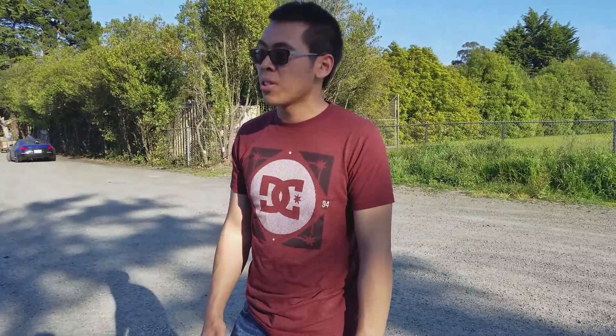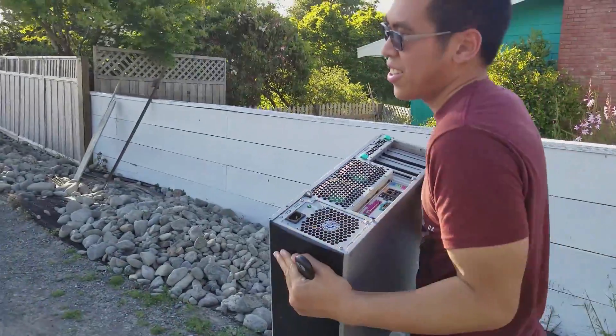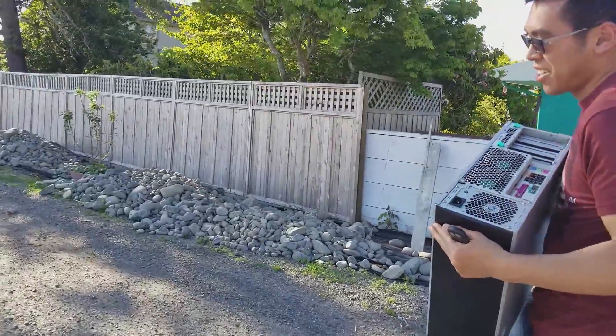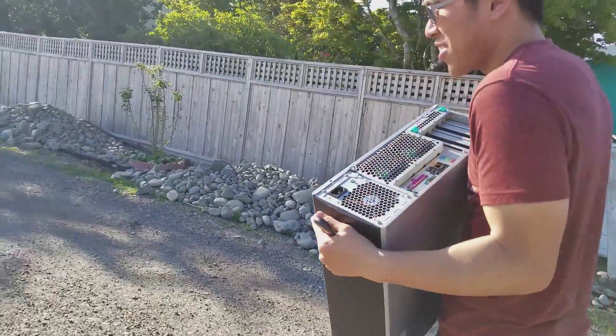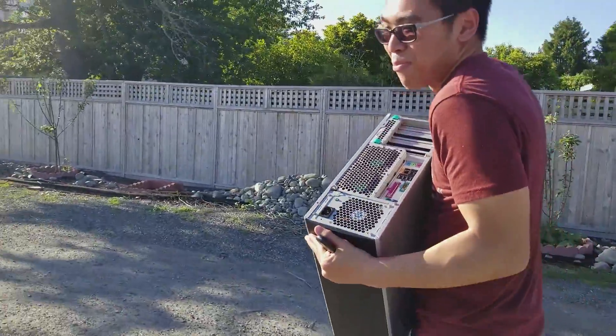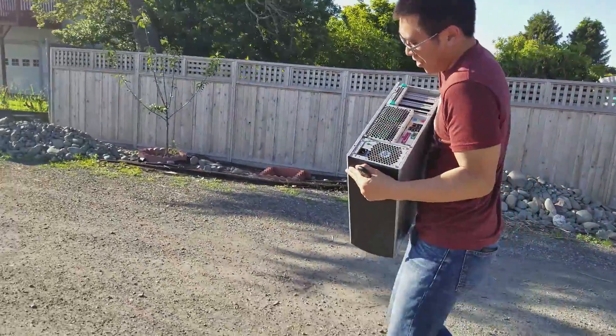Some of the parts that I actually have that are coming from him are actually going to my friend's PC build coming in the next one or two months. That's a YouTube video, better look good. This thing's heavy.